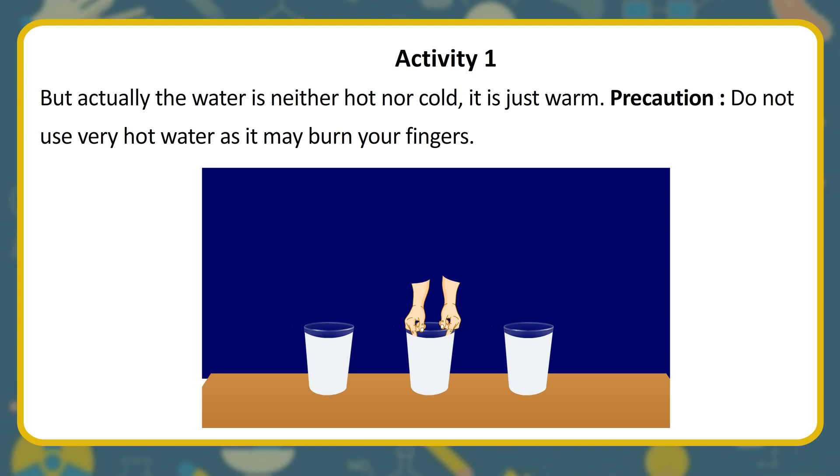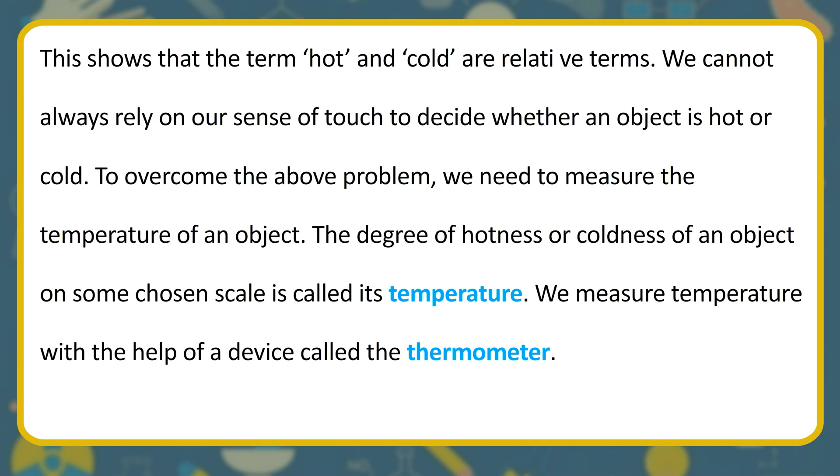Do not use very hot water as it may burn your fingers. This shows that the terms hot and cold are relative terms. We cannot always rely on our sense of touch to decide whether an object is hot or cold. To overcome this problem, we need to measure the temperature of an object. The degree of hotness or coldness of an object on some chosen scale is called its temperature.